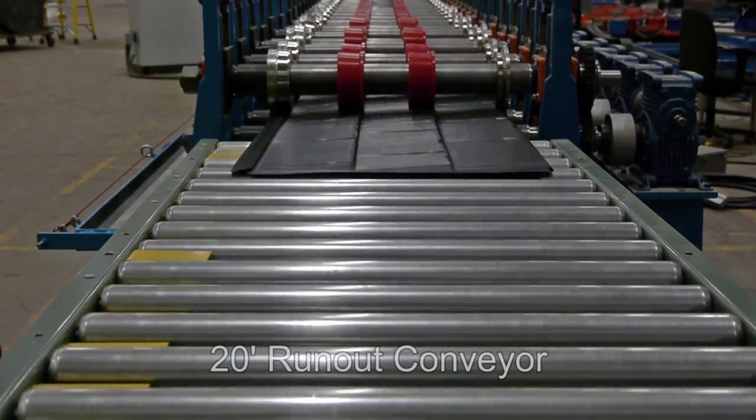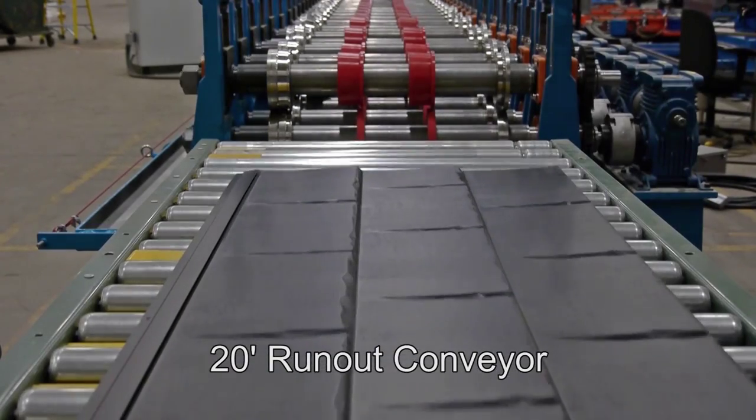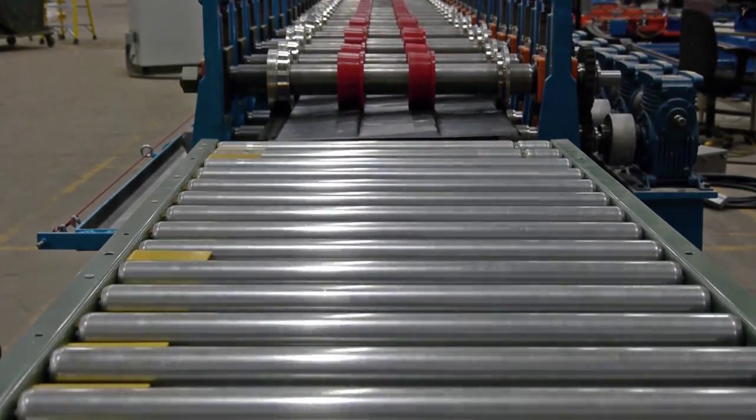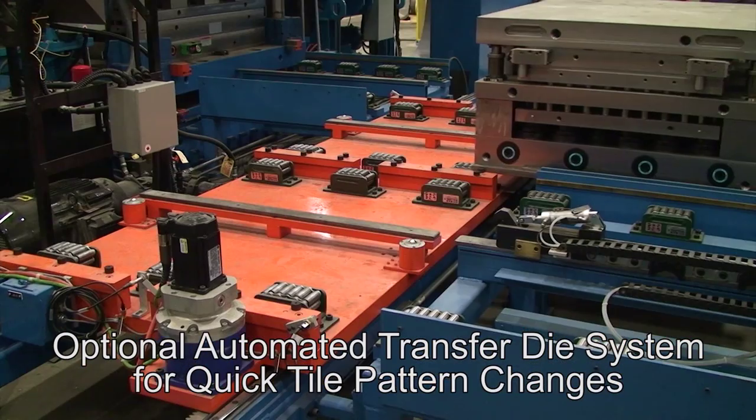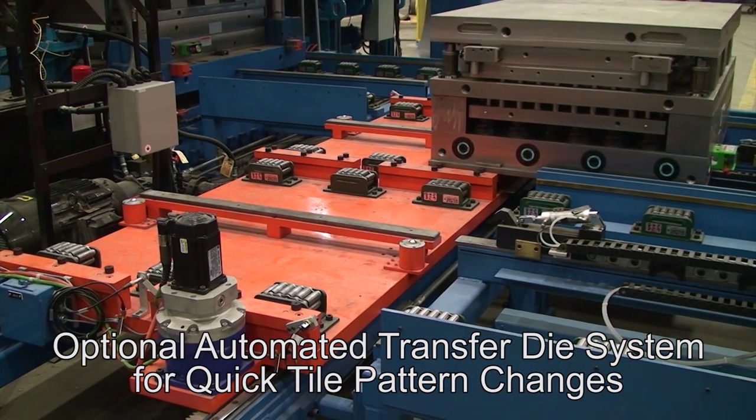Finally, a 20-foot run-out conveyor runs the finished products to a buffer or stacking station. An optional automated transfer die system is available for quick tile pattern changes.